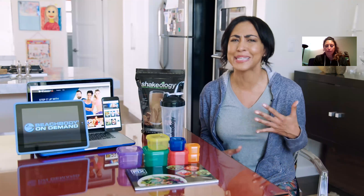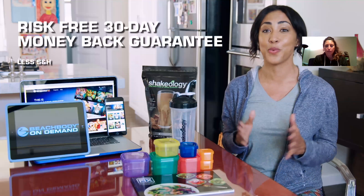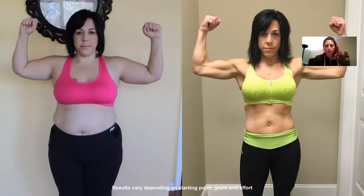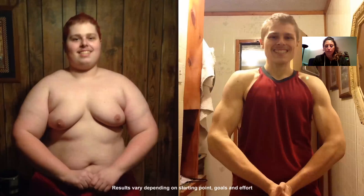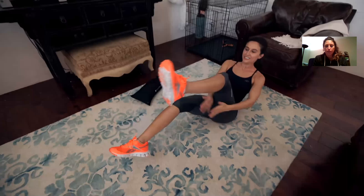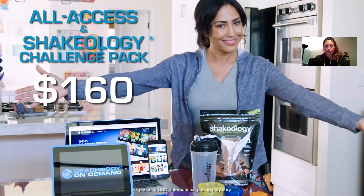Here's what you need to know: if it doesn't work for you — even if you finish the entire bag of Shakeology — you can get your money back. No gym lets you work out and drink smoothies every day for a month and then get a refund. This deal is simply amazing and it works. Stop saying 'one day' and join us. Start your day one. At $160 for all of this, there's never been a better time — talk to your coach and get started today.